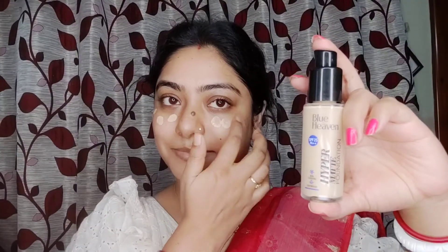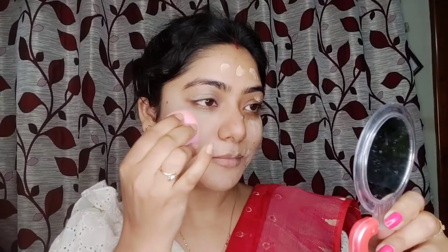Blue Heaven liquid foundation with SPF 25, I'm in the shade honey. I dotted the foundation and applied it using a beauty blender to blend it in.